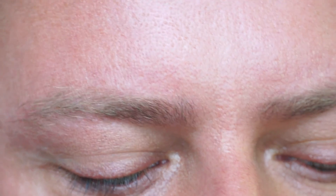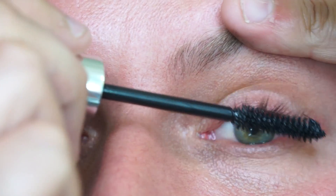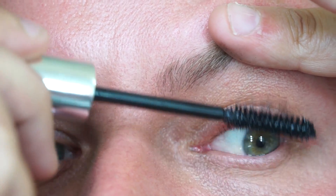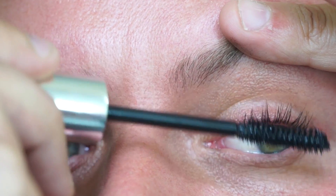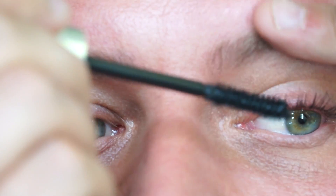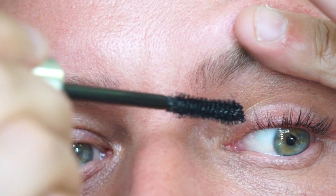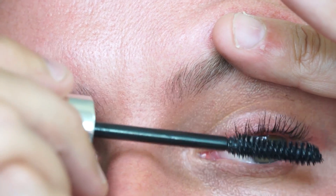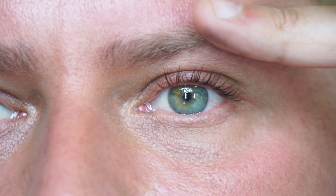I'm going to apply it in small layers because I'd rather build up slowly. I'm just going to make sure there's not too much on the end because I want to come in to the inner corner. And you can see that it fans out the lash, which is just amazing. They look quite lovely as they are.